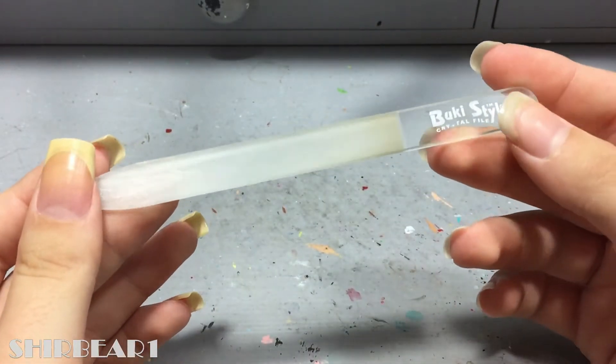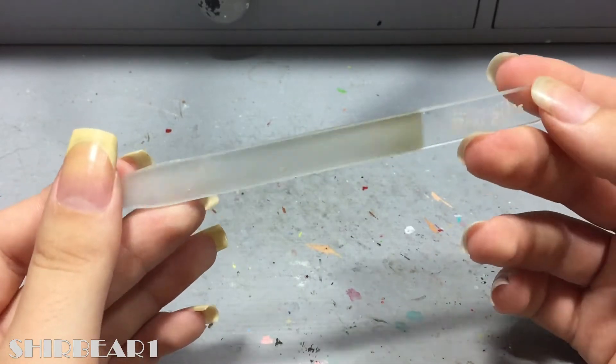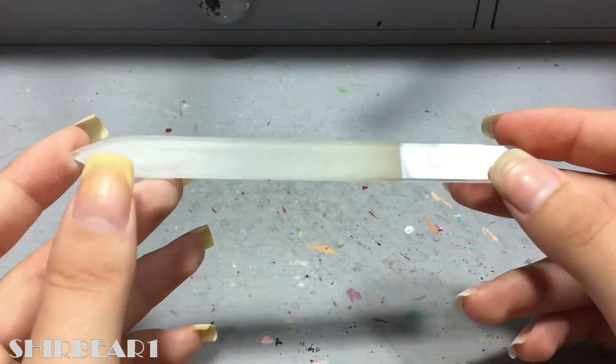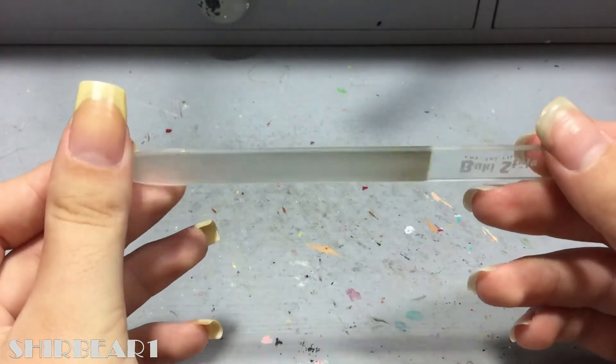The only thing I used to file my nails with is a crystal nail file, because it's so smooth and it doesn't separate the layers of your nails. You can get these anywhere — even Primark sells them. Now let's get on with the filing.